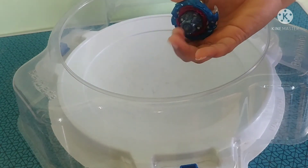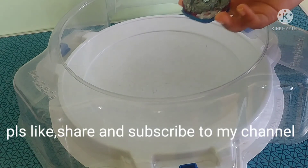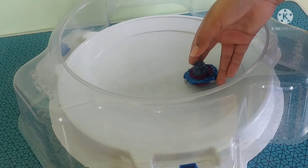Guys, if you like this video please like, share, and subscribe to my channel. Hope you enjoy — bye guys, see you in the next video, bye!